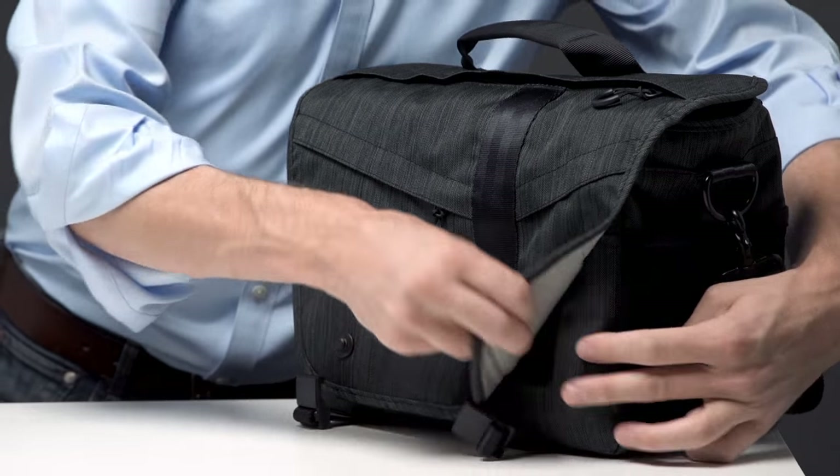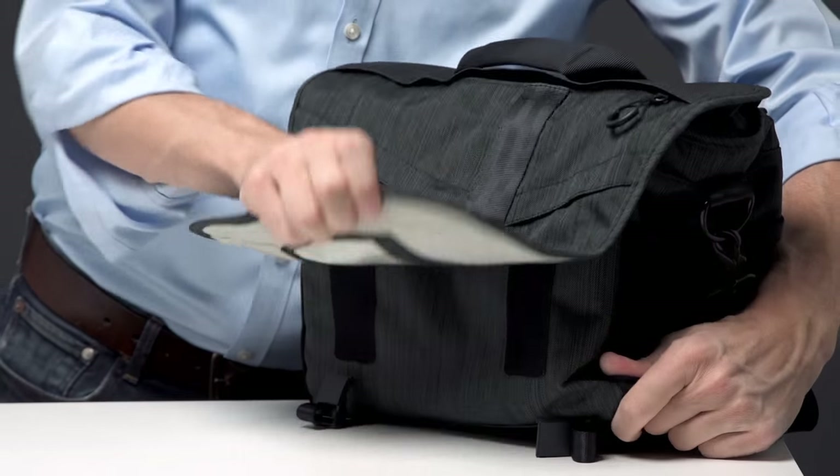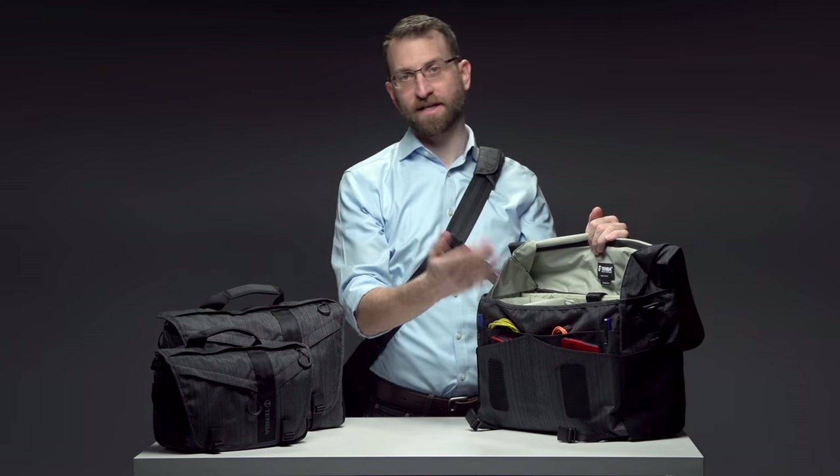The DNA is the world's first bag with quiet Velcro. Pull down on the flap before pulling away from the bag for near-silent opening. Inside the flap are four pockets for wallet, hard drives, and cables.